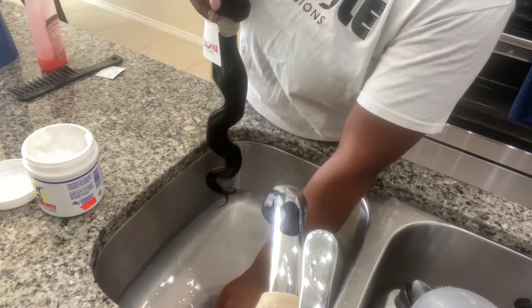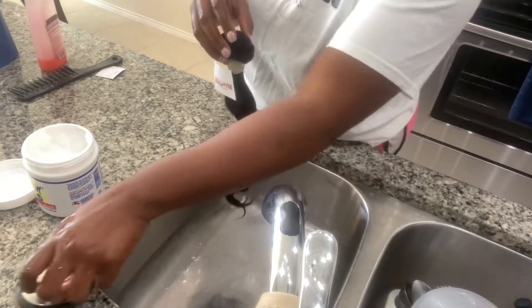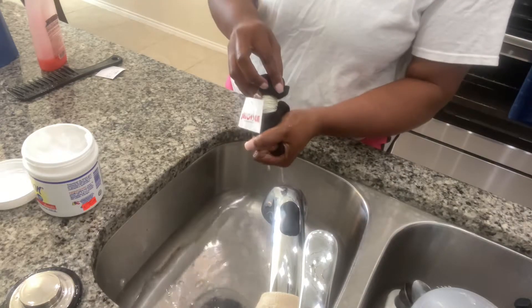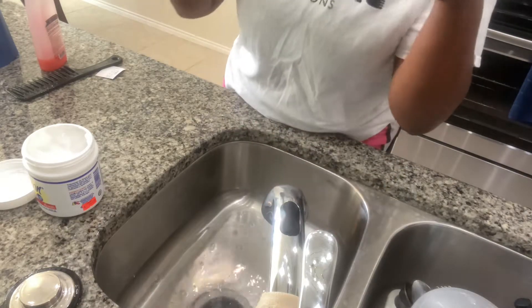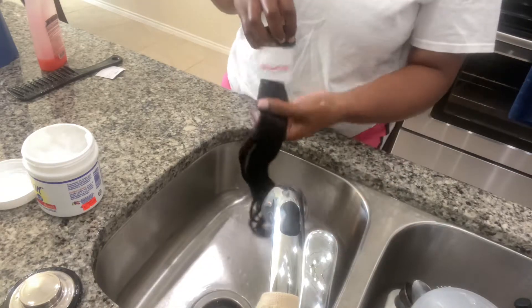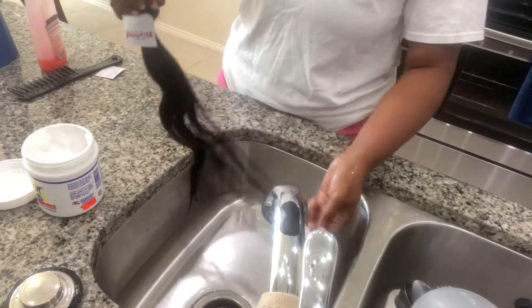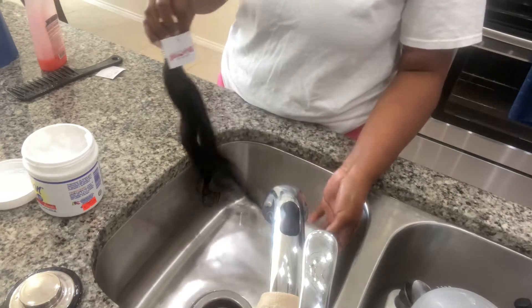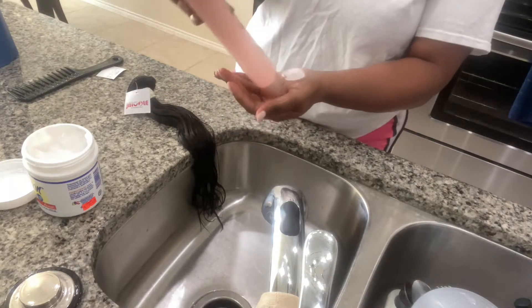Once you've done that, I'm going to let this soak out. Some people let it sit — I would never let it sit more than two days though. And then now I'm going to shampoo it and condition it just to get that product off of it.